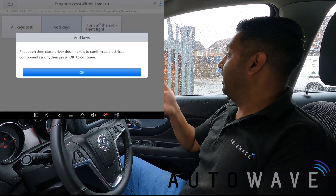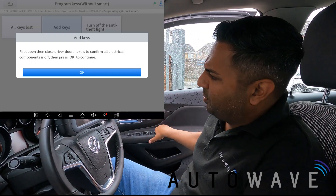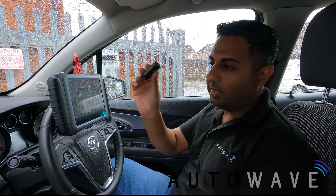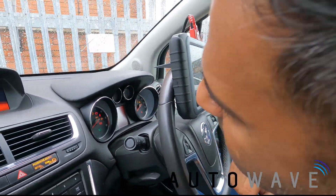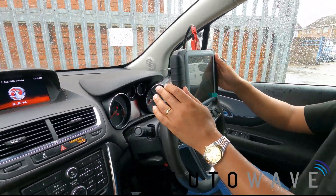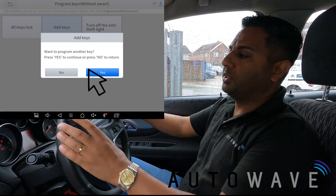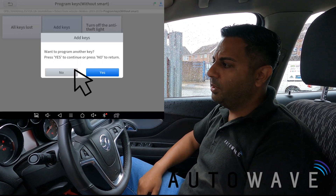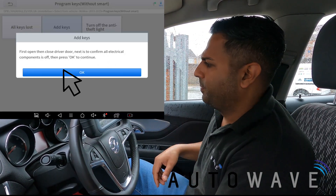We've reached the end of the 10-minute wait. It's now saying first open then close the driver's door to confirm all electrical components are off. Open and close — hit okay. Please insert the key you wish to be programmed and switch the ignition on. I'm switching to the on position — lights are on the dashboard and you can see the security light flashing, and it says engine power is reduced. That's quite normal because this key technically isn't programmed yet. I hit okay, configuring system. It asks if I want to program another key — I hit no, as we've done an add key and already added this key.